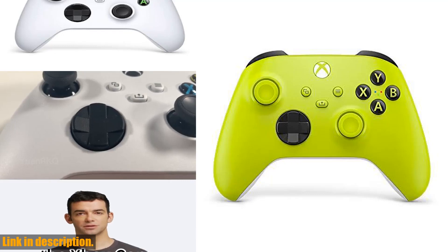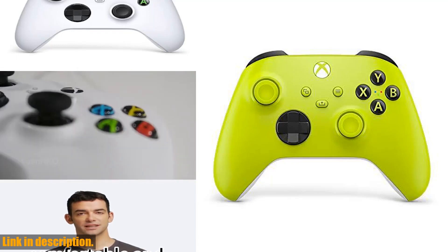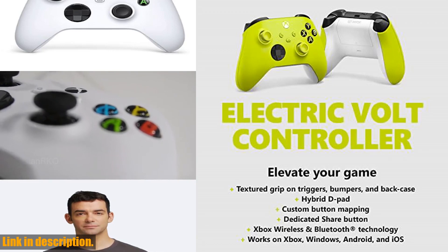Hey there gamers, welcome back to the channel. Today we are taking a look at the Zbox Core Wireless Gaming Controller in Electric Bolt.